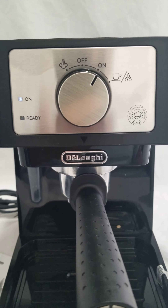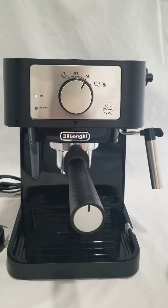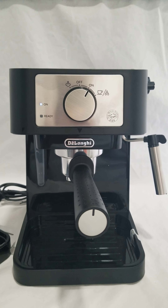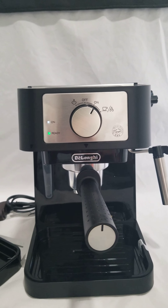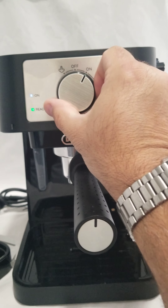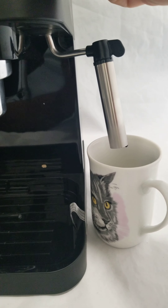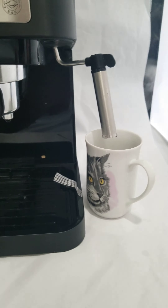I will wait for the ready light to come back on. Okay, ready light's on — we will do our steam test here. This knob over here activates the steam, and as you can see, that works.